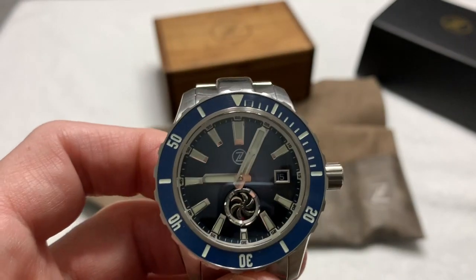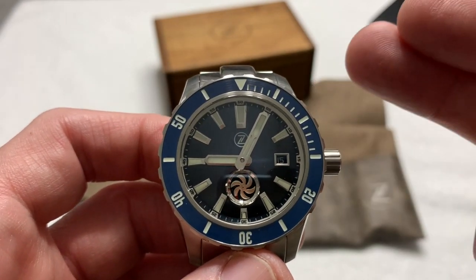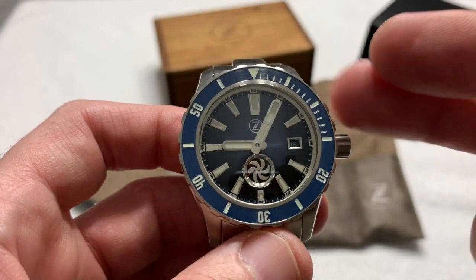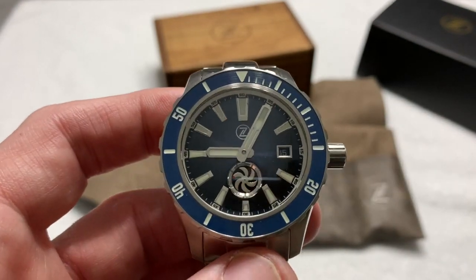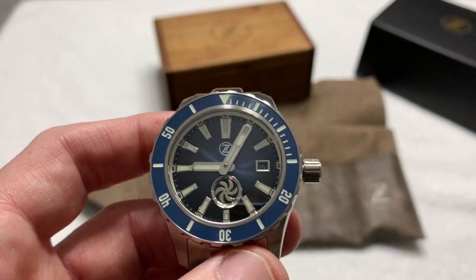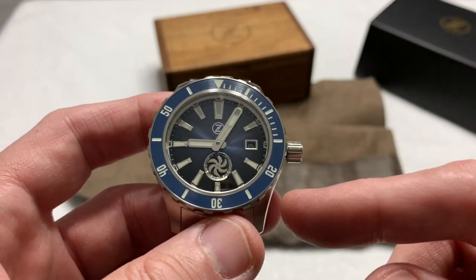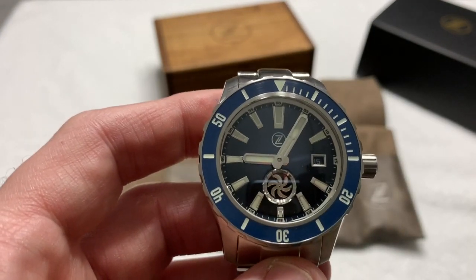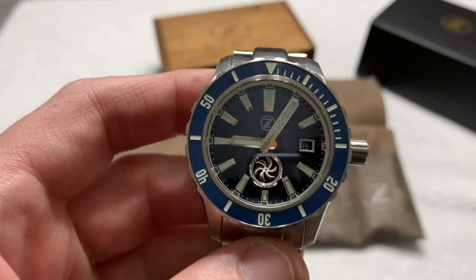There are two versions of this watch. There's this version in steel with the blue dial, and there's also one in bronze with the turbine style and a single crown. Then there are other versions — the majority — which are the dual crown, where you have what I believe is a helium relief valve and the crown at four o'clock, with a standard sweep second hand in the middle using the ETA/Sellita SW200 movement, whereas this one uses the SW260 movement.